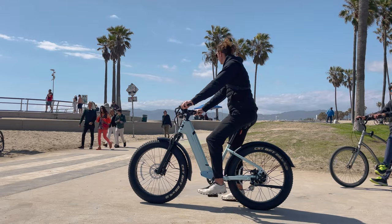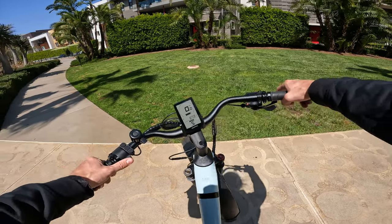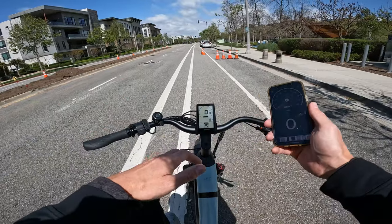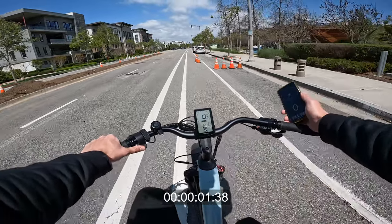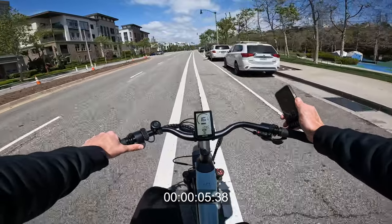This is the step-through frame, so it's easy to get on the bike. Press that button to power it up — it's got a thumb throttle on the left. Let me show you how the pedal assist modes work, but first let me show you the acceleration. I weigh 200 pounds, we're going to do thumb throttle only — this is GPS in my right hand — ready, go. The acceleration on this bike is among the best of any of the bikes I've reviewed.